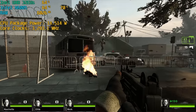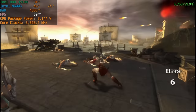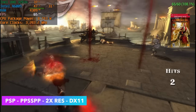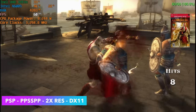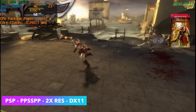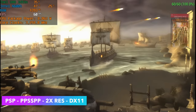For PSP emulation, God of War: Chains of Olympus runs at 2x resolution with the Vulkan backend at 60 fps. Tekken 6 could be upscaled to 4x resolution. The N6005 can definitely run PSP games at full speed.